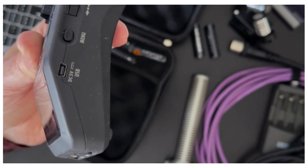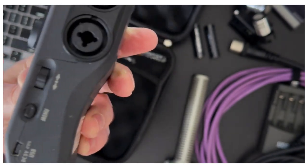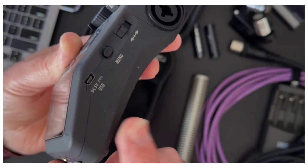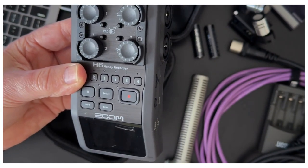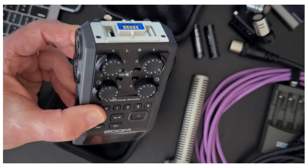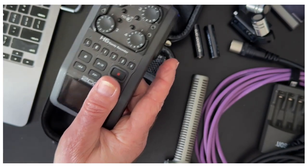This USB port serves two purposes. You could plug it into a 5-volt source like a charging brick and power the device while you're using it — though I don't typically do that, it's a little clunky. But this port also connects to your computer and can serve as what is called an audio interface, taking an analog microphone signal and converting it to digital so your computer can use it. Typically I record to the SD card, pull the card out, put it in a computer — that's how we get our recorded files.